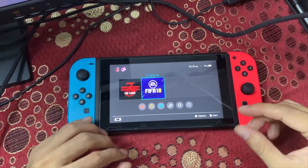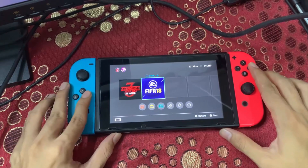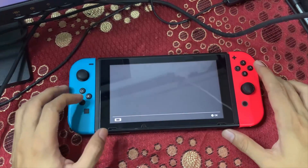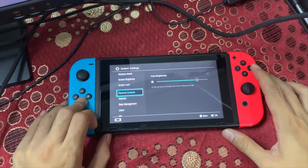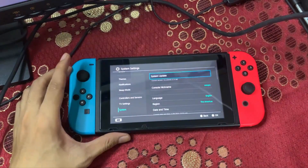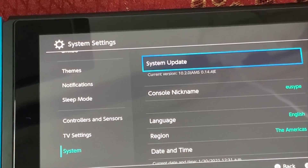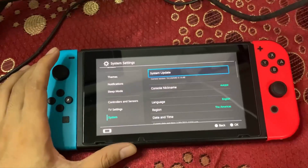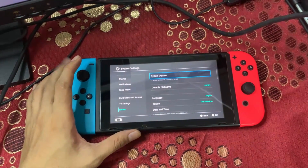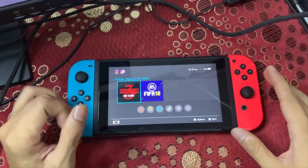Here is my Switch which is already running the custom firmware. My firmware is still on 10.2.0. When I go to System Settings, as you can see, my current firmware is 10.2.0 with Atmosphere 0.14.4, and I'm using the emuMMC.